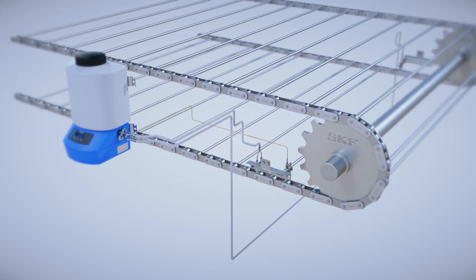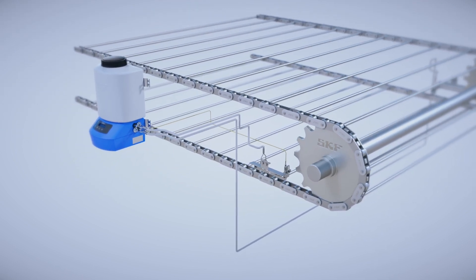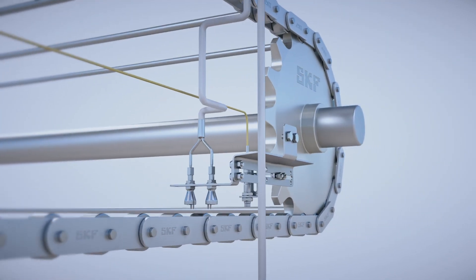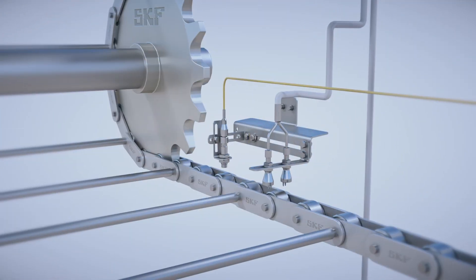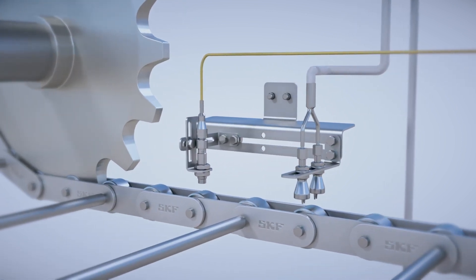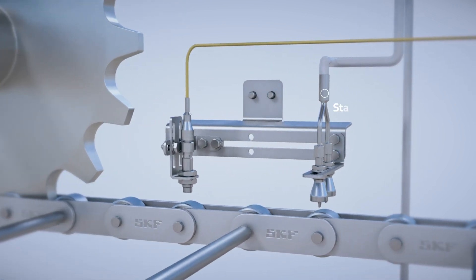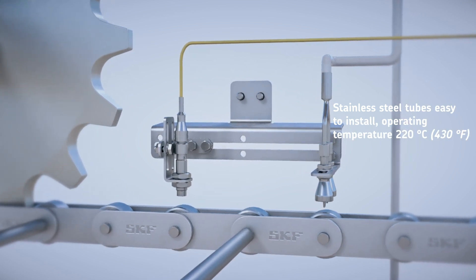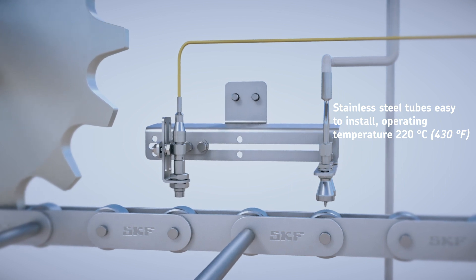Furthermore, all components are corrosion resistant to meet the requirements of demanding industrial environments. Nozzles can be adjusted to chain geometry for more accuracy. They are heat resistant up to 220 degrees Celsius and have no mechanical contact with the lubrication point, which prevents dirt accumulation and wear.